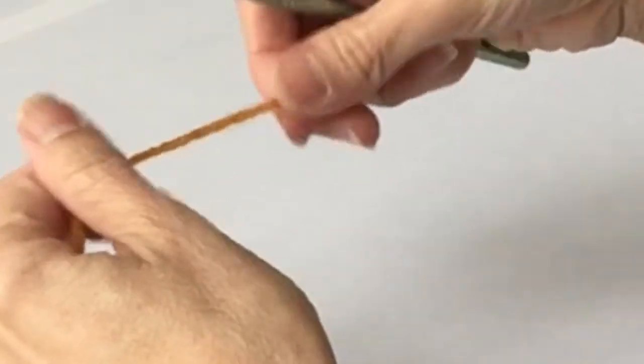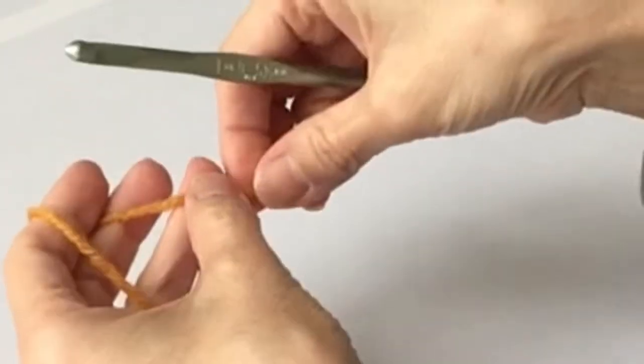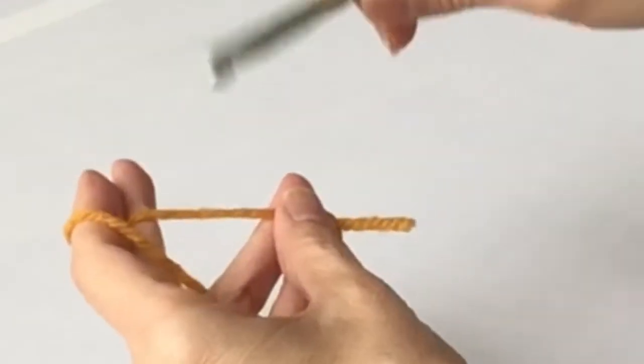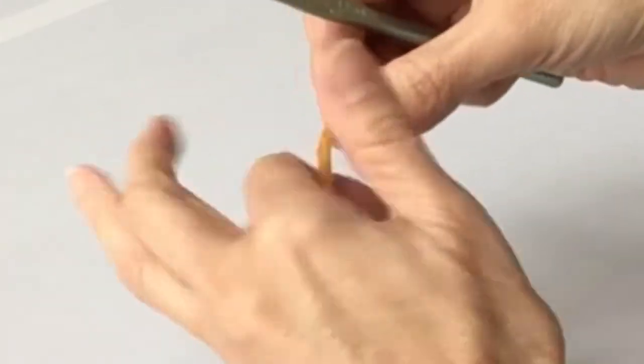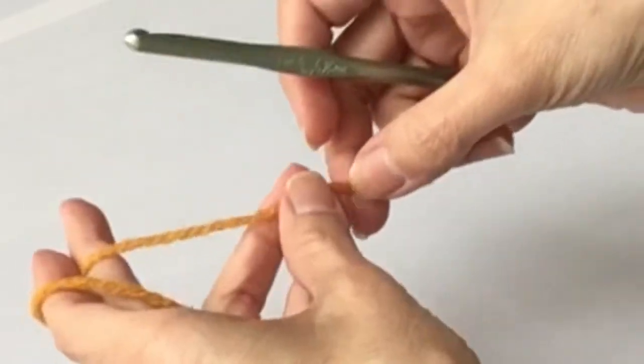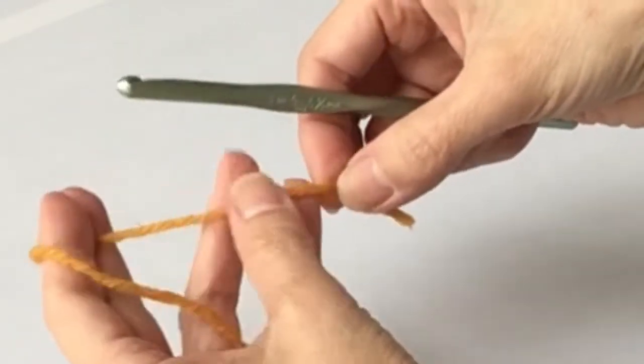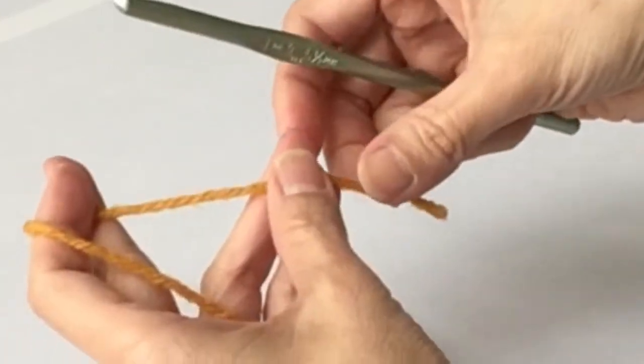Now I'm going to show you how to do the next most often used stitch, and that's the double crochet. So the first thing you always learn is the chain foundation, which we learned in the first video, then the single crochet, and now the double crochet. There is another stitch in between the single and double - that's the half double - but you don't use that nearly as often as the double crochet. So we're going to go ahead and get started with the double crochet.